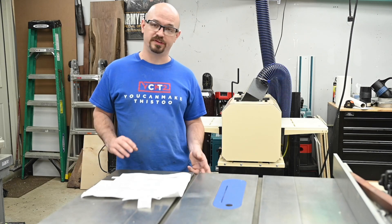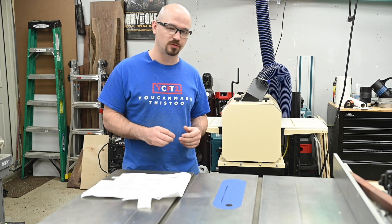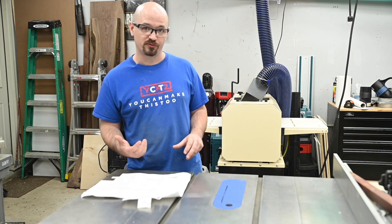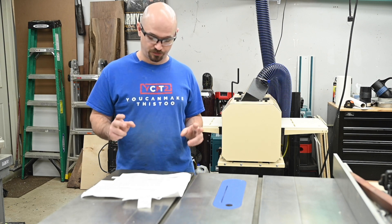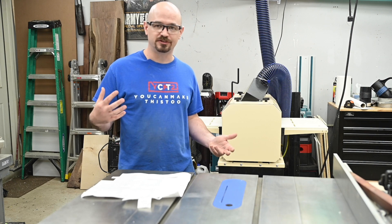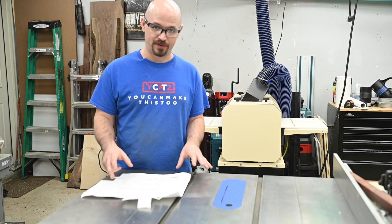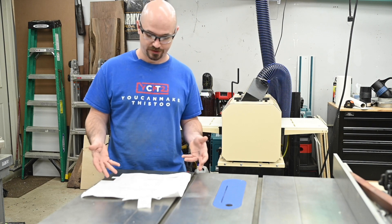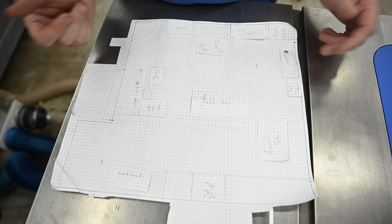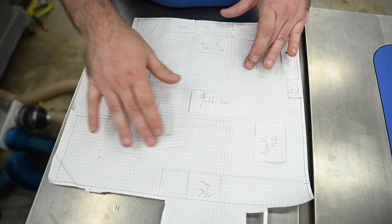I keep everything on wheels to make moving things around easier, because I tend to rearrange fairly frequently. Also in my small shop, sometimes part of my layout includes being able to move tools to make room. So wheels are a great help, but figuring out where things are going to go — there's just too much to try things and see. So I like to experiment on graph paper, and here's the layout I came out with. I'm not going to get deep on this, it's just a technique I want to share. A lot of people like to use SketchUp, but for things like this I like having pieces I can move around.